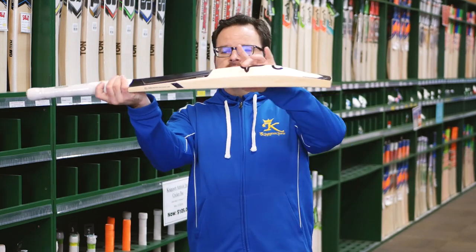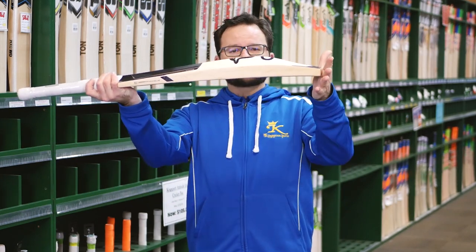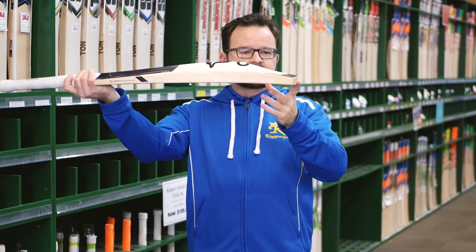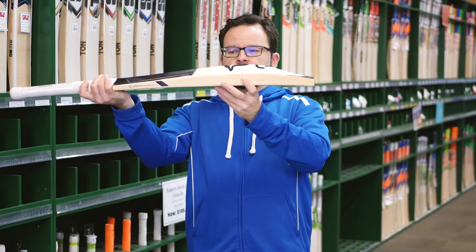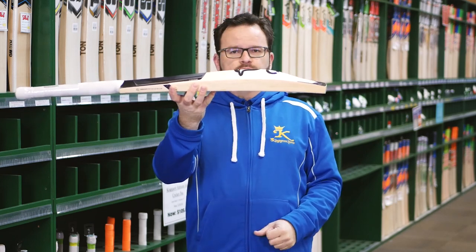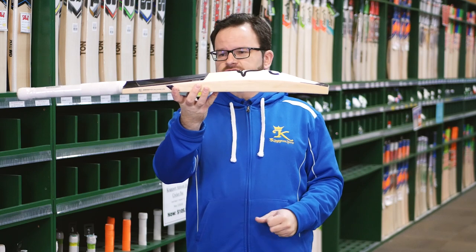So fantastic bat. Nice long spine, nice low swell — great for those guys that like to get on the front foot and dominate. Swooping down to that duckbill toe. A lot of Kookaburra's players are now preferring this shape, so they've decided to put it in a bat for all of us to use, which is great.